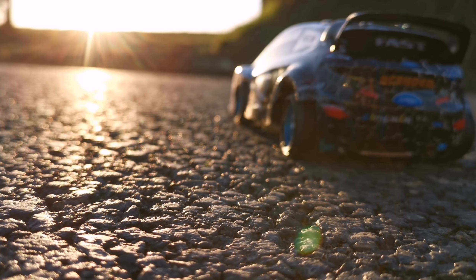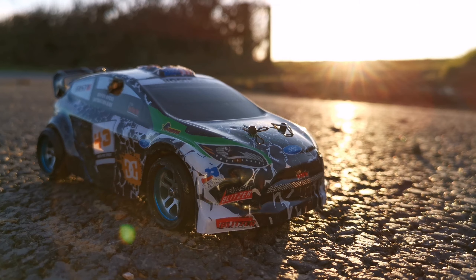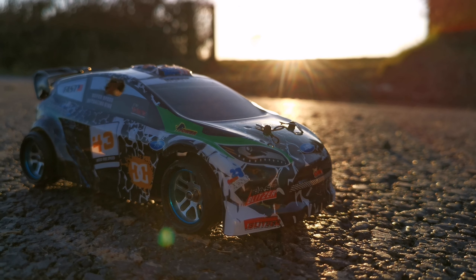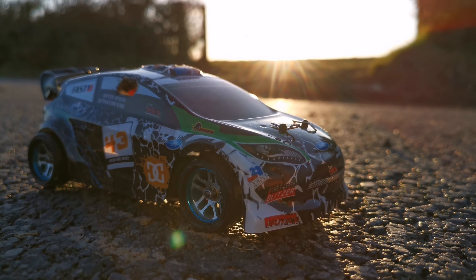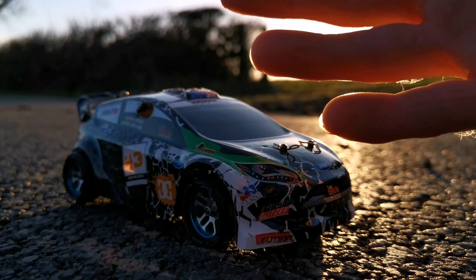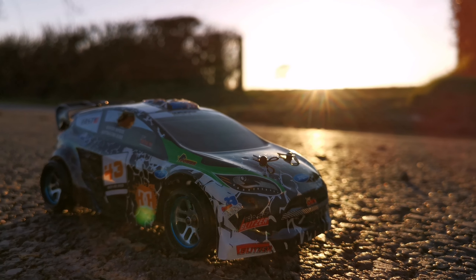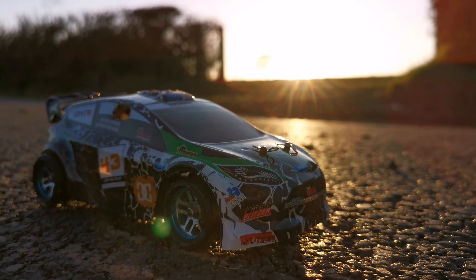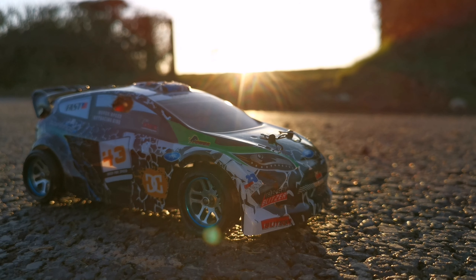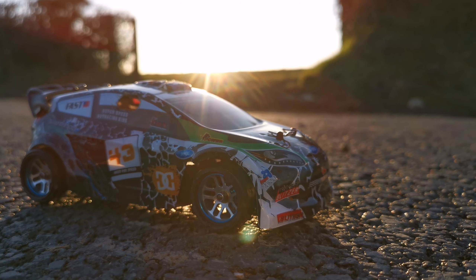Hey dudes, welcome back to Films Presents. RC Paddy with you here again. What have we got out here? It's a teeny weeny WL Toys K989. If you want some scale reference, here's my hand — it's very small, I think it's a 1/28 scale. Eventual plans for this are to get some die cast bodies for it, maybe even get it a little brother or sister to go with it.